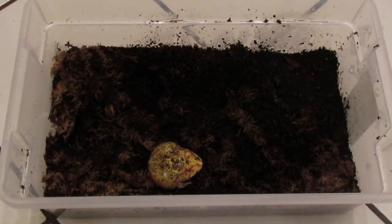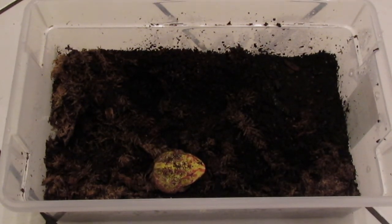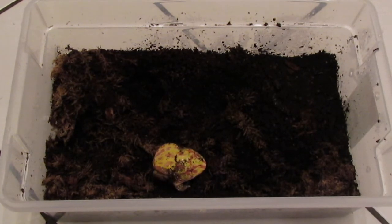You basically want a bedding that holds humidity well, so most people go with some kind of coconut fiber substrate. You don't want to use anything like cypress mulch or aspen — those are bad. Cypress mulch particles are too big for them to bury in, and aspen doesn't hold humidity so it'll just get moldy. For temperatures, keep these guys at around room temperature — generally in the 70s is ideal, but between 65 to 85 degrees will work.